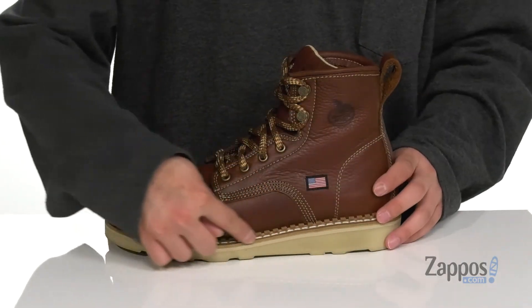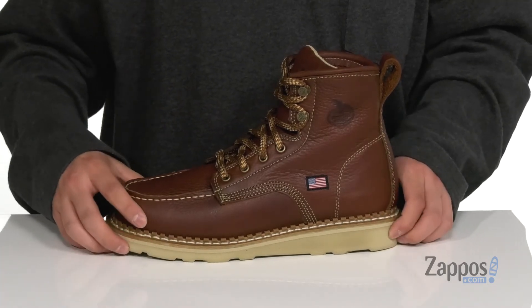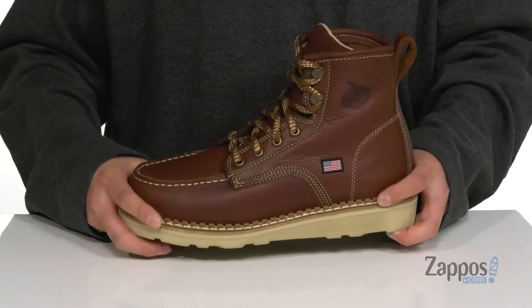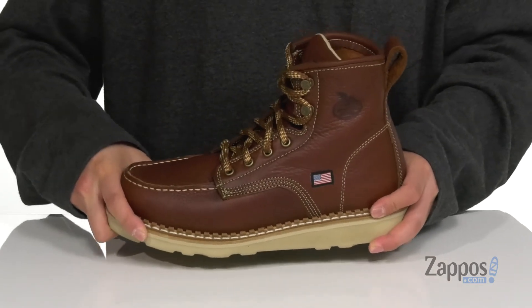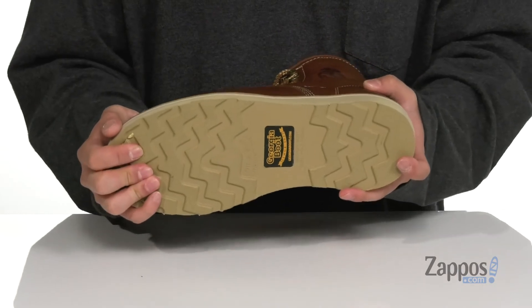Reinforced stitching on the bottom half of the boot makes it very durable with a Goodyear welt construction. Shock absorbing properties on the midsole are going to keep you comfortable with each and every step. The boot itself has a very sturdy build and it all sits on top of a slip and oil resistant synthetic outsole.